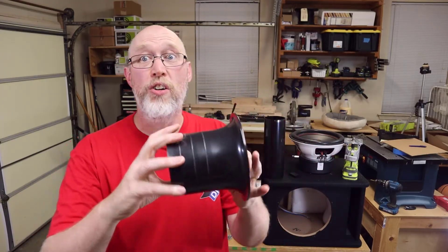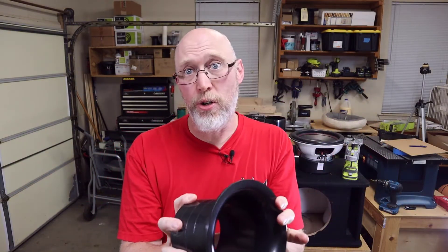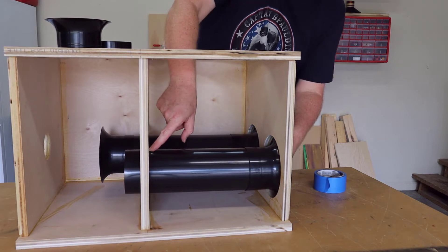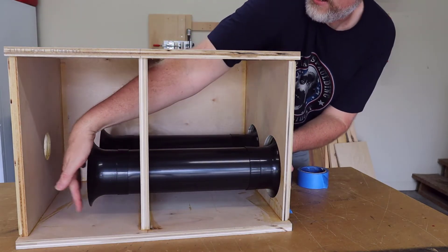Those big internal flares are not going to fit through the external holes, so you've got to reach inside the enclosure to attach the internal flare. Earlier when I was mocking the box up, I grabbed some shots of what that would look like with the side off so you can see what's involved. You've just got to reach your hand into the woofer hole and reach through the window to stick the port on. I recommend holding everything together temporarily with tape until you verify the tuning frequency and give it a good listen. Then you can come back and put it all together permanently using ABS cement.